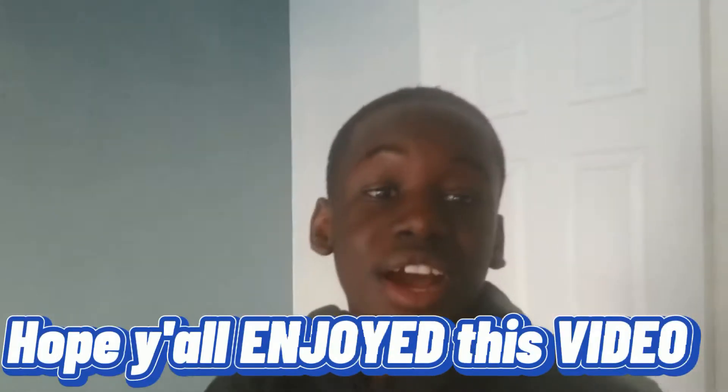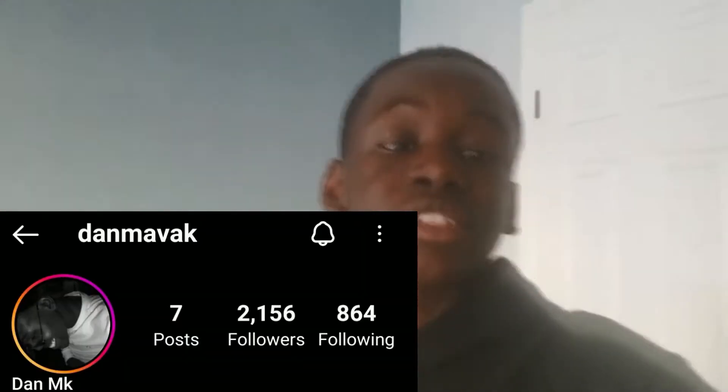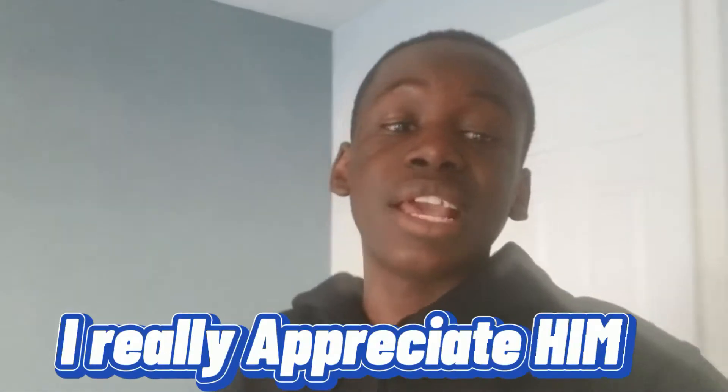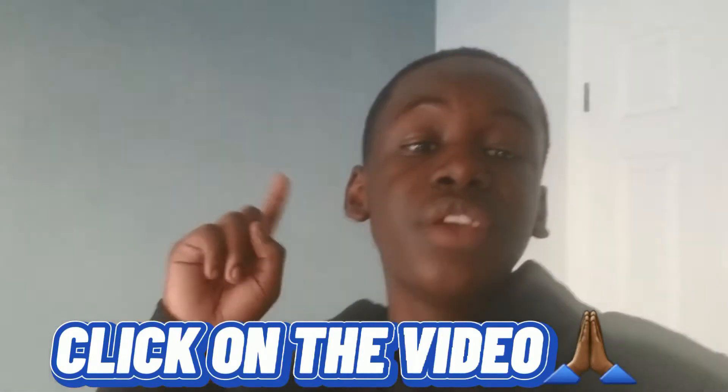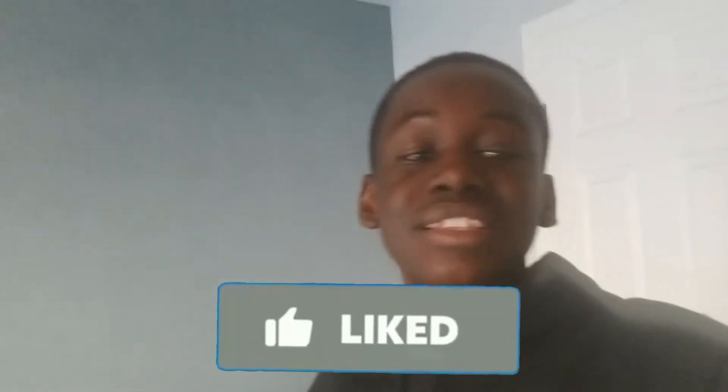I hope you enjoyed this video. The link to my brother's Instagram is gonna be in the description — make sure to go check him out and show some love and support because he really helped me out with this project. I really appreciate him so much. If you enjoyed this video, drop a like and subscribe. I'm gonna catch you guys in the next one — love you guys, peace!